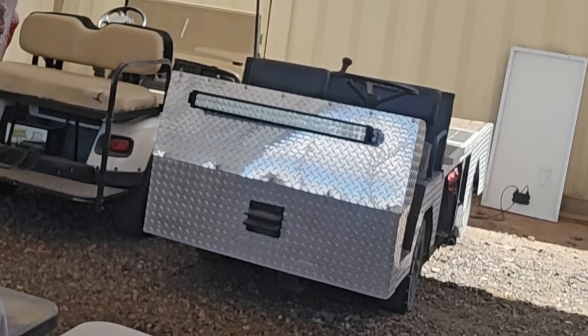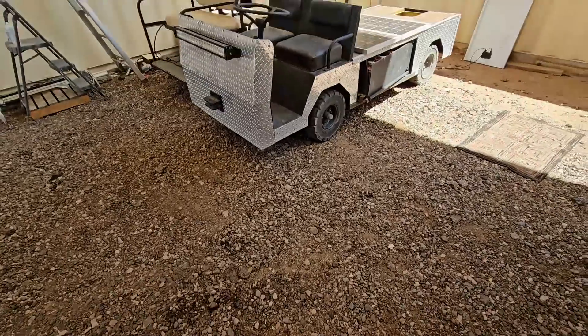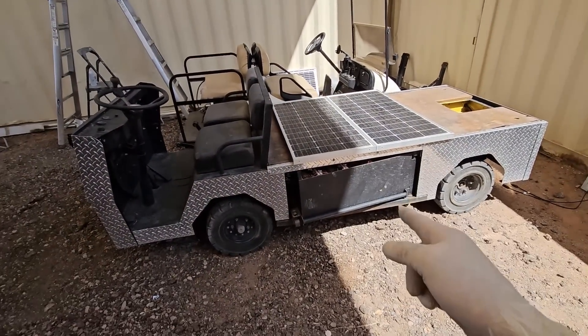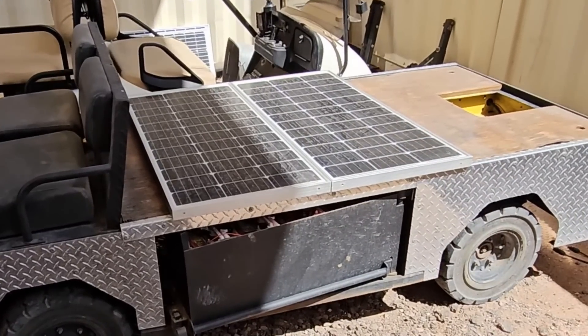This next job is one I never thought I'd be doing as an RV technician, but I have an electric golf cart here. Well, it's not a golf cart — it's one of those Austin Powers airport carts that a customer dropped off because they're sick of their batteries always going dead. The solar panels on top might give away what we're doing.